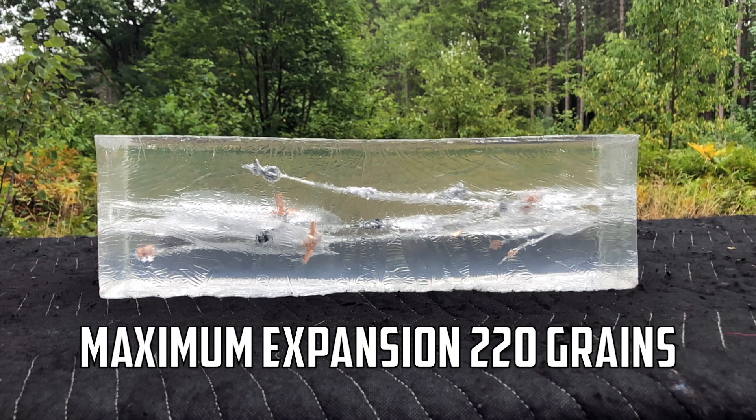We've got a little bit of room left on the block, so let's do one more Maximum Expansion 220 grain just for the heck of it.